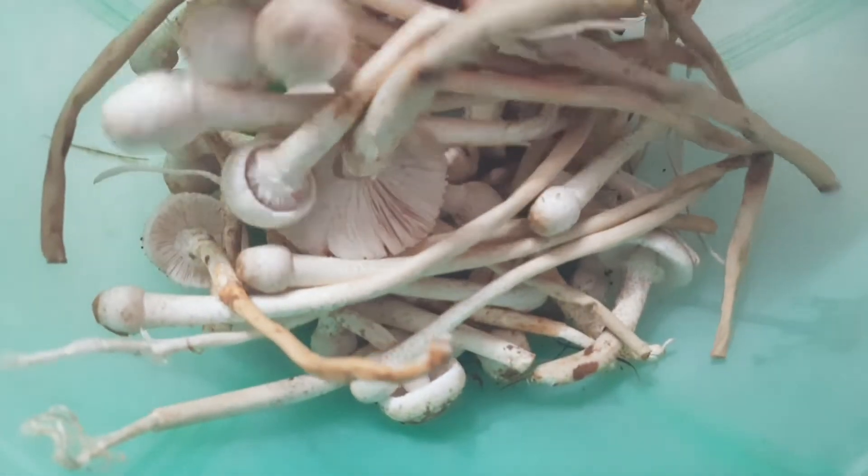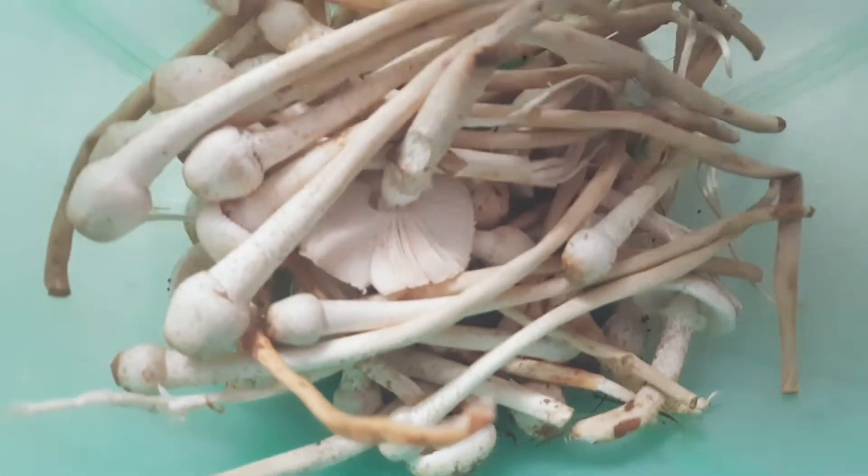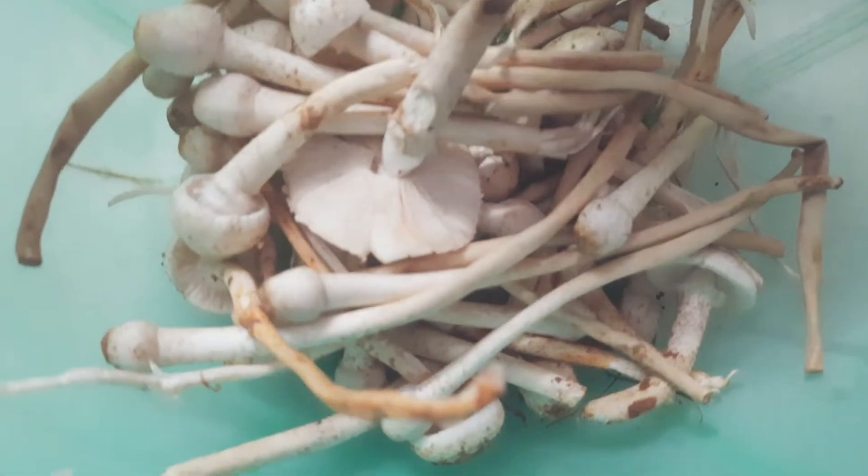Look, these are the mushrooms — these are the natural mushrooms, these are from the fields.